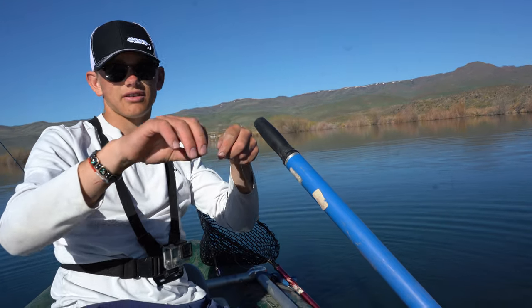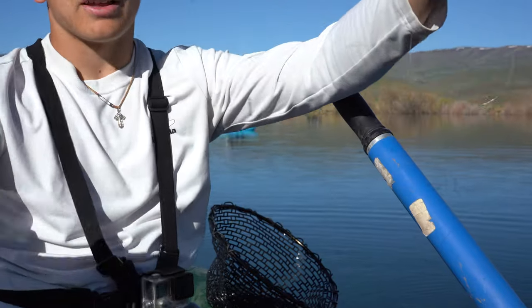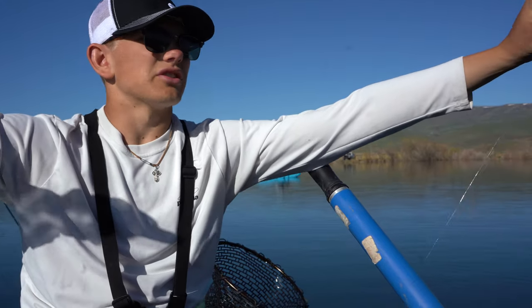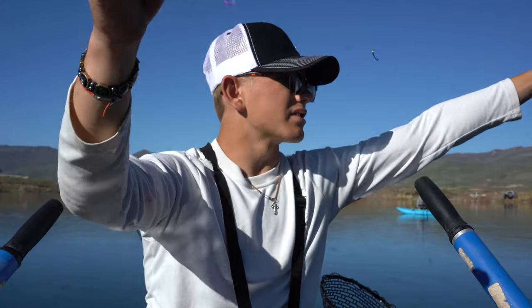I'm going to show you guys the rig today. Our bottom flies are tungsten, our heaviest one. Then I'm running a tag to the second one, and we're actually running three flies today. So we have two tags, just with a double surgeon and a tag end like that. And our tungsten is on the bottom.